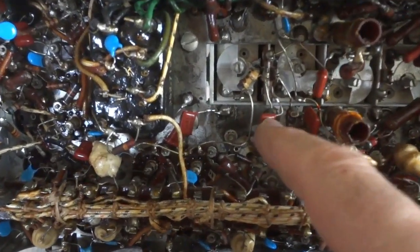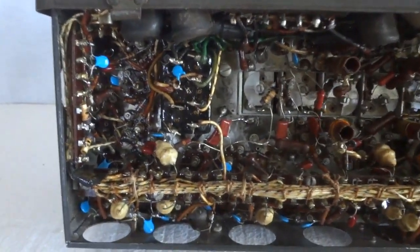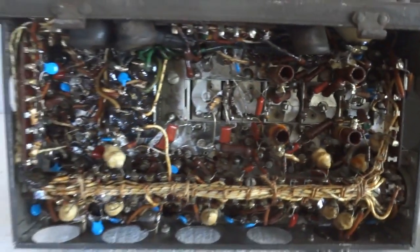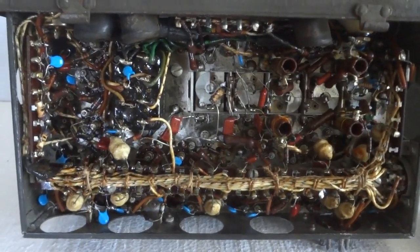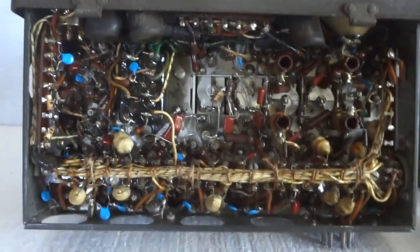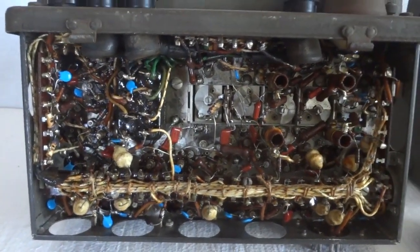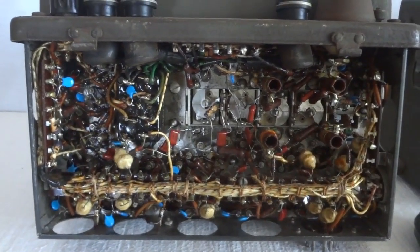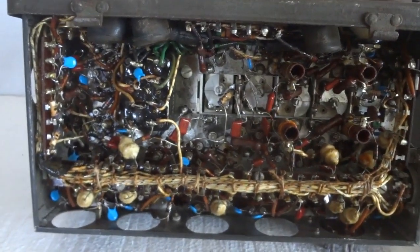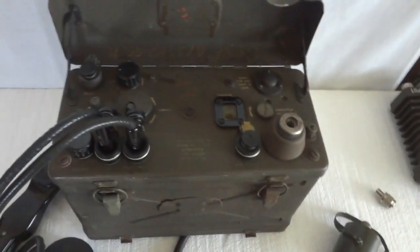It is a hard, hard job — not for the faint of heart, because some of these capacitors are extremely difficult to reach. That's why so many of these radios sit on shelves without working. But I want my radios working, so this one is 100% fixed and works completely to the specifications it was manufactured to — both receiver and transmitter.